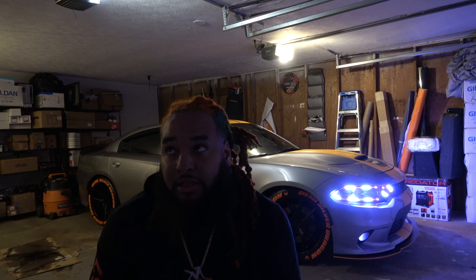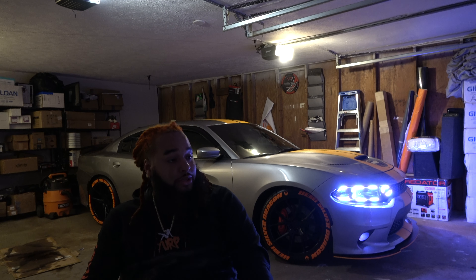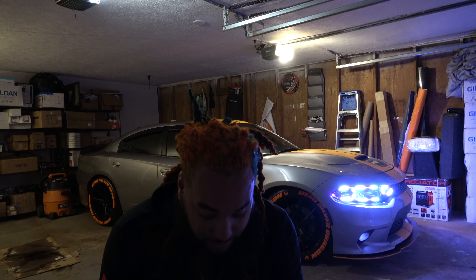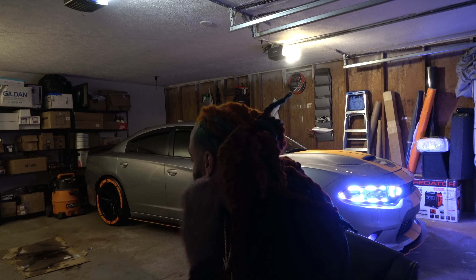It pretty much started off as a basic 2016 Charger RT. When I bought it, it didn't have a sunroof, it didn't have a backup camera — nothing. All it had was a 5.7 Hemi engine. The first thing I did was get a backup camera installed, got tint done, and added the window visors. I'm gonna get y'all running around the whole car once I get done.